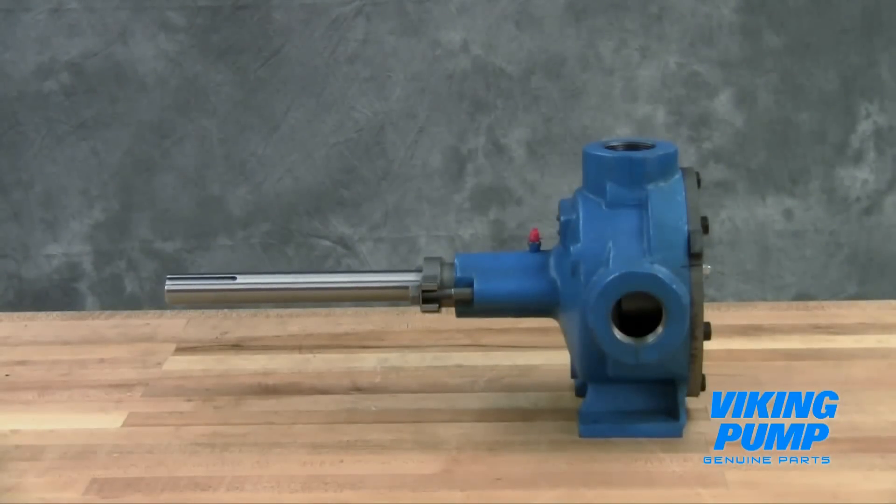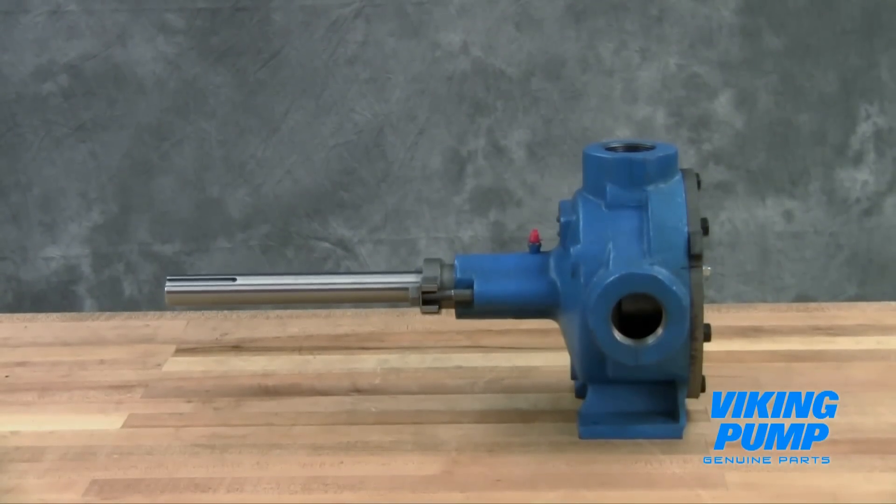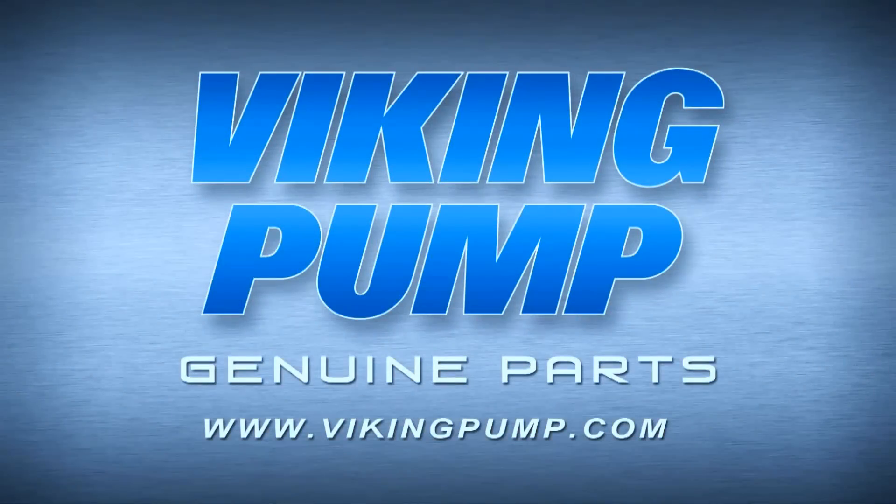Your Viking Pump packed general purpose internal gear pump is fully repaired and ready to put back into service. If you still have any questions regarding this or other Viking Pump products, please contact your local authorized Viking Pump distributor or visit us on the web at VikingPump.com. Thank you!